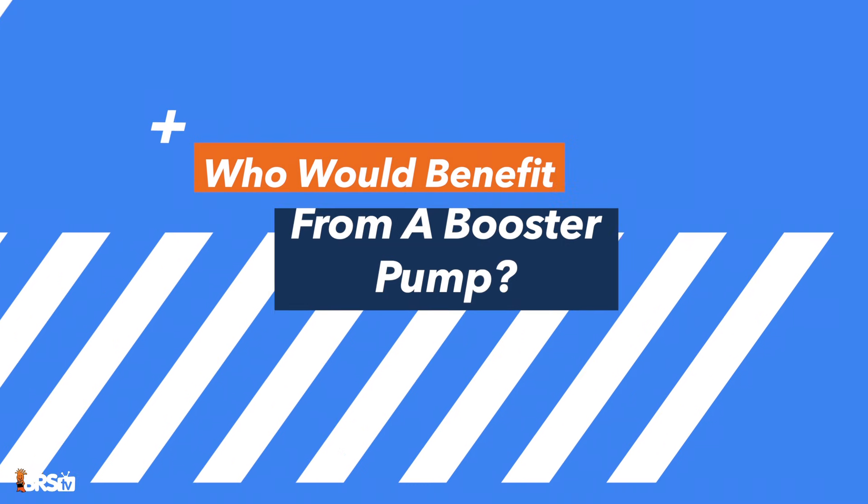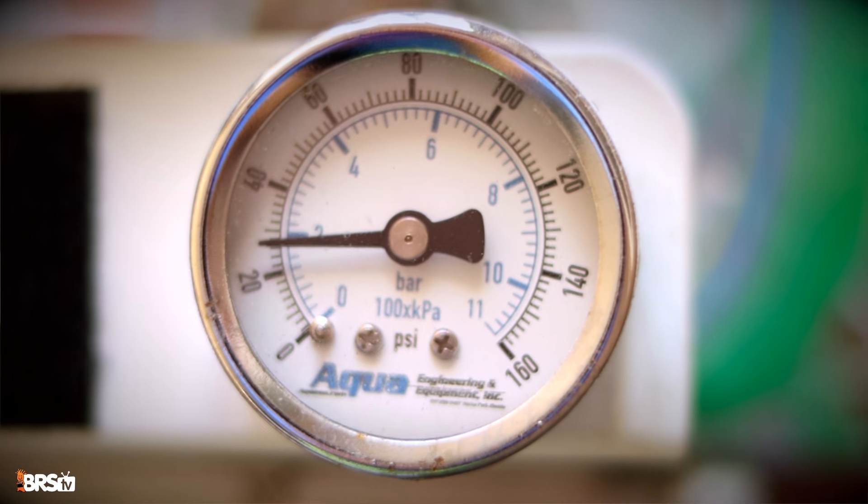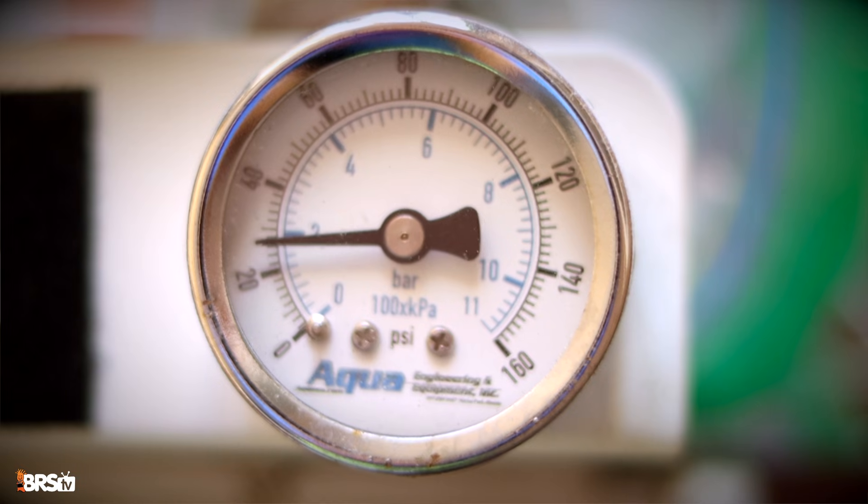Who would benefit from an RODI booster pump? The ideal range for a BRS RODI system is between 75 and 85 PSI. A PSI of over 90 is risky because it could cause leaks in your RODI system. And a PSI of under 50 will mean your RODI system will run much less efficiently — less clean water, more dirty water, and more DI resin. So if your water pressure is less than 60 PSI, you are a great candidate for a booster pump.